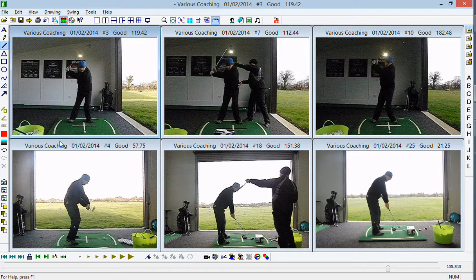Hi Andy, as promised, part two of your recap relating to the long game changes that we prescribed.